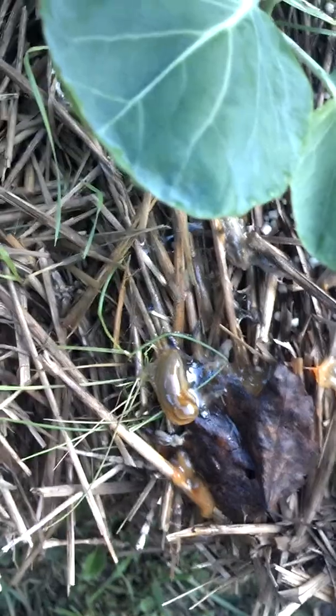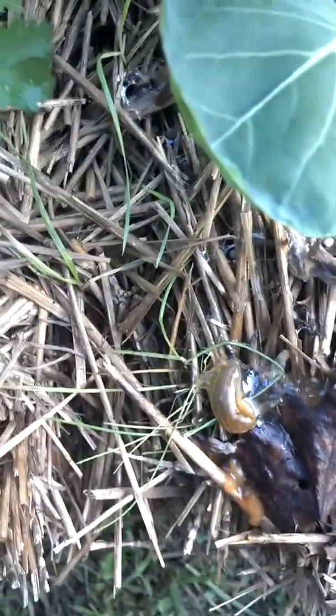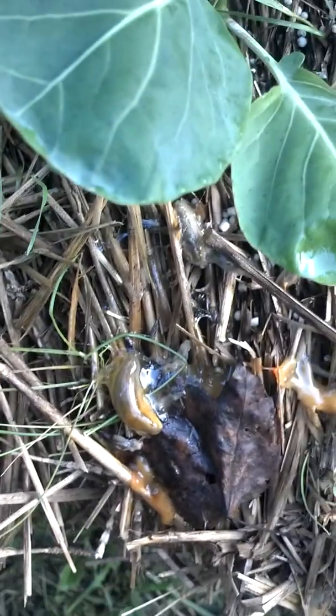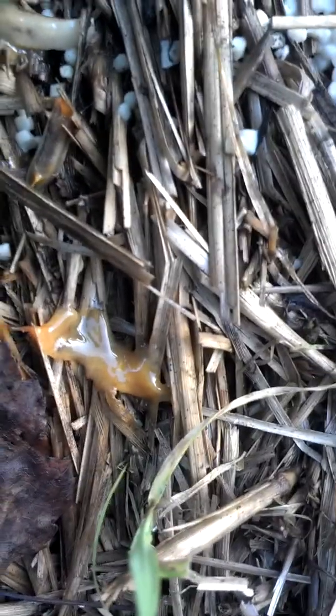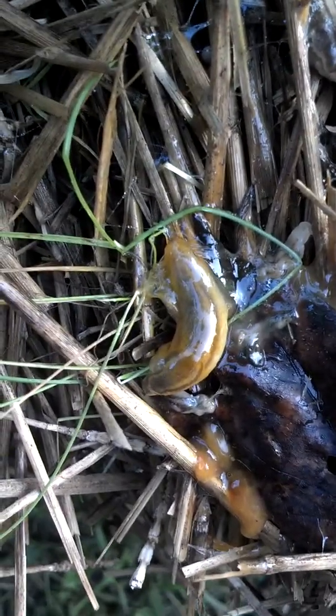It's kind of cruel — he's wiggling around — but he won't be eating my Brussels sprouts anymore. You can see that little puddle right here; it's one that was sprayed yesterday. That's what's left of them.